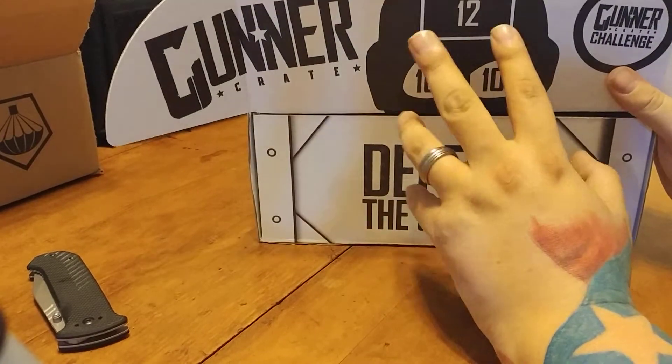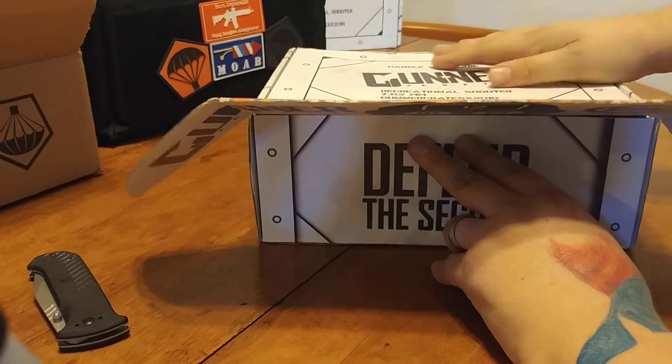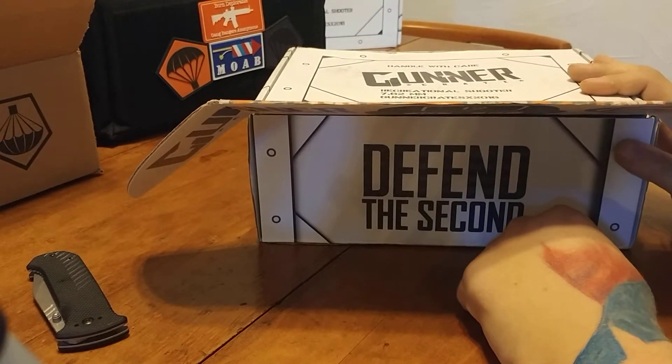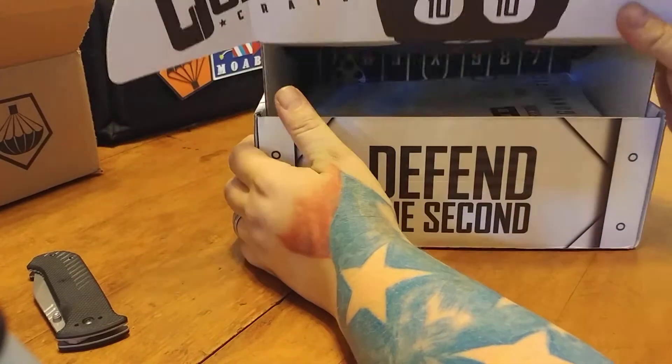As always, every box is a target, so nothing goes to waste with these guys. I got my empty box over there — I put it together because I was going to take it to the range and shoot it, and I didn't want it all mangled up.